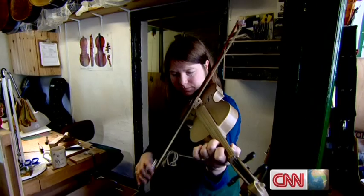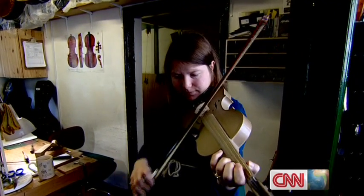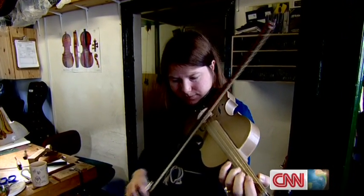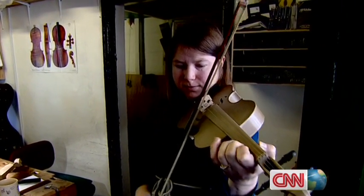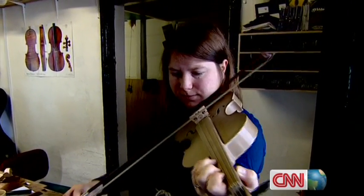The plastic violin is being modified to improve the sound, but its very existence at least hints at the potential of 3D printing — and it would seem the only limitation is our imaginations.